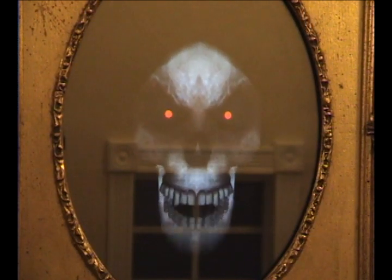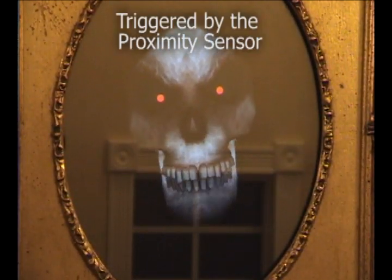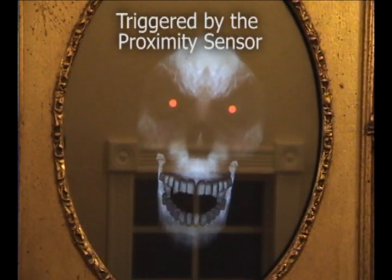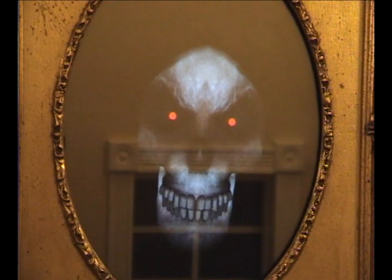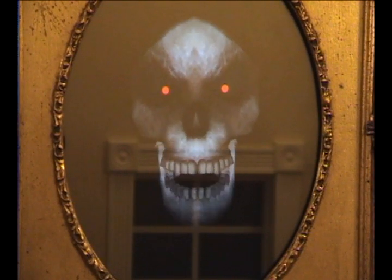Come closer, please. At morning, at noon, at twilight dim, you will hear my hymn. What you are now, I used to be. What I am, soon you will be.